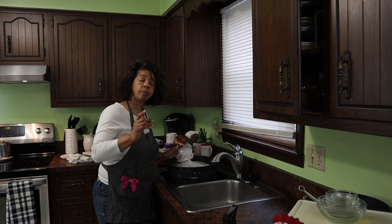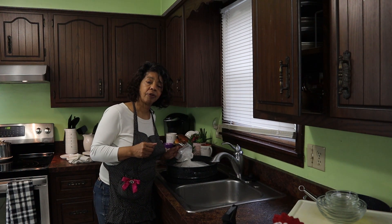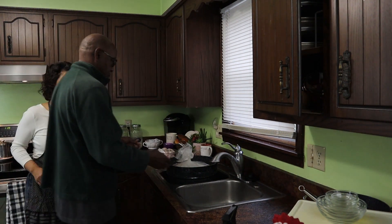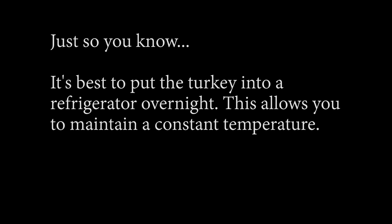Now I'm going to have the hubby lift it out and put it in a cooler for me. Normally you would refrigerate it overnight, but my fridge is already full. So he's going to put it in a cooler and then I'll take it out tomorrow, get it out of the brine, and get it prepared to put in the oven. It is best to put the turkey in the refrigerator and let it sit overnight because you're more likely to maintain a constant temperature. A cooler is not the best option, but right now my refrigerator is full, so I'm going to set it on ice and my husband will make sure it's completely covered and check it once during the night.